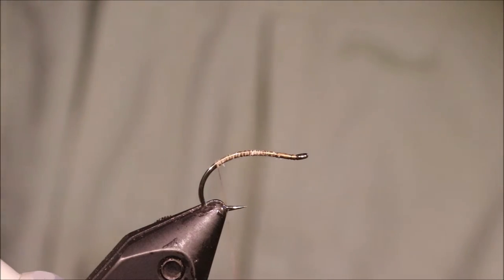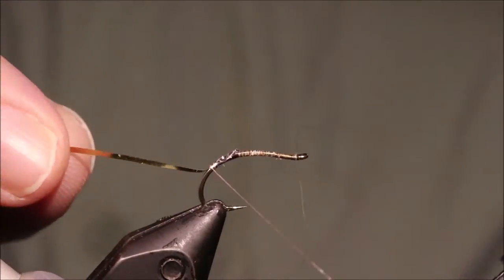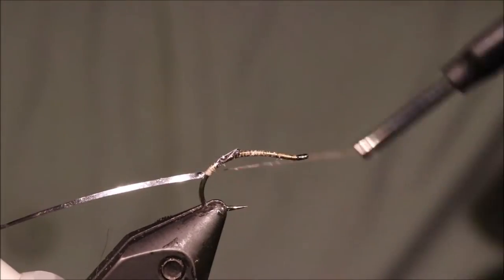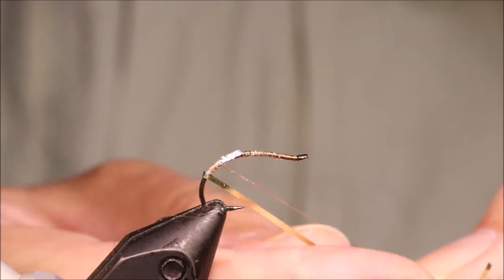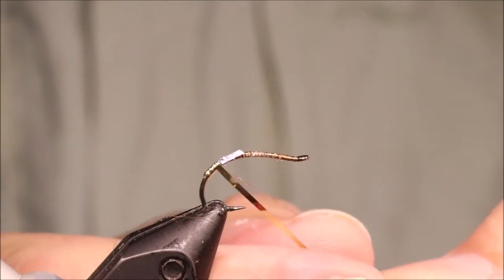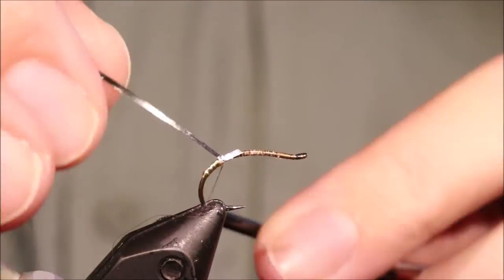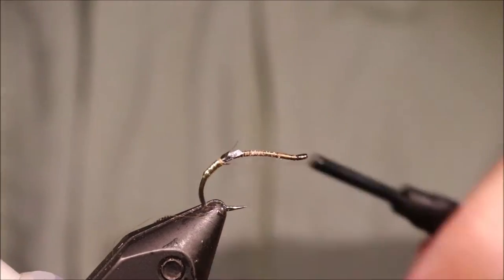I'm going to tie in a tag in line with the barb and it's just some flat gold. I'm going to run back about the width of two turns of medium tinsel or so for this tag, and then it'll come up. I overlapped them, but it's probably about two and a half widths. So I'm going to trim away the waste and just tidy everything up.